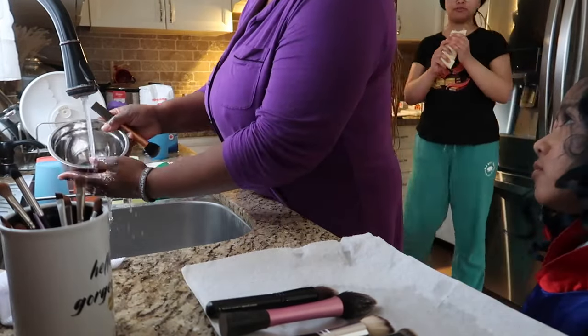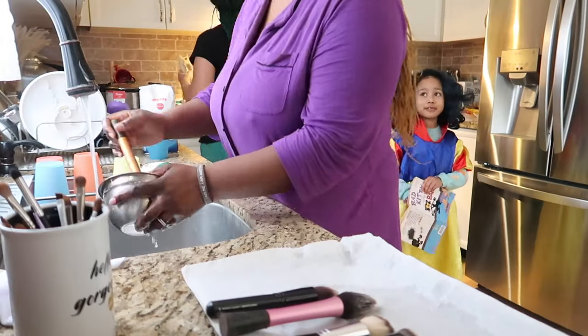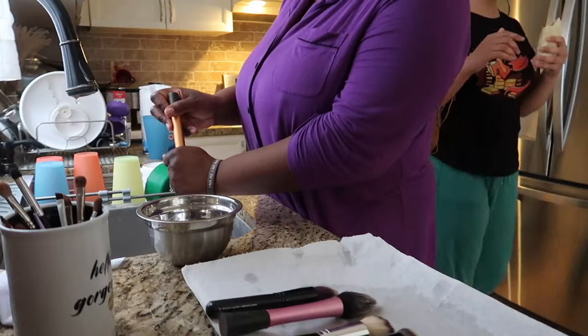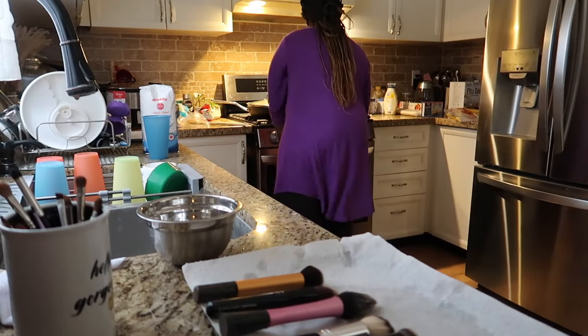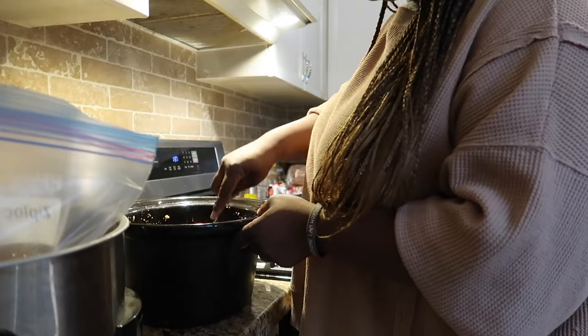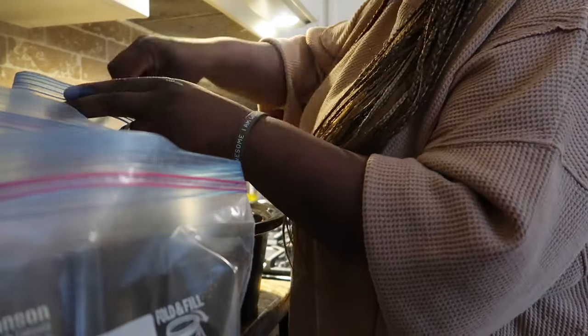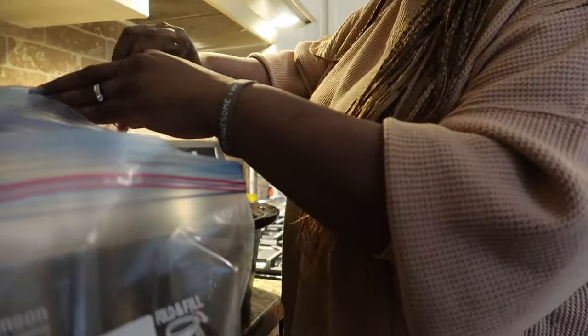Another thing — I keep forgetting to put on an apron when I come into the kitchen. It's right there by my fridge and I still don't do it. It's a really bad habit I need to break. I find that if I come downstairs in my PJs, I just jump into work mode and I'm not conscious of it until I run back up and change.